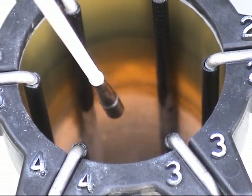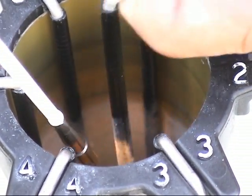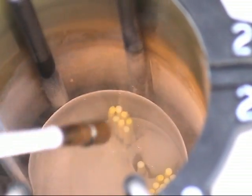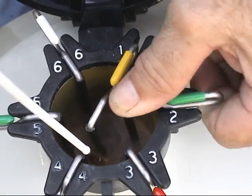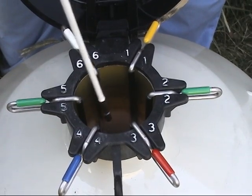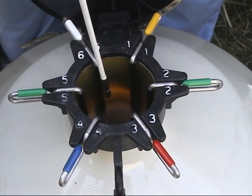You want to work on the semen below the frost line so none of it thaws when you are removing it from the tank. Looking closely at a canister pulled up and kept below the frost line, you can see the straws of semen stored there. Always keep enough nitrogen in the tank so that the straws remain frozen for an extended period. As long as you have nitrogen and a visible frost line, your semen should remain viable indefinitely.